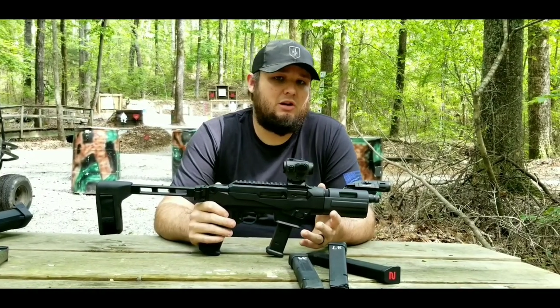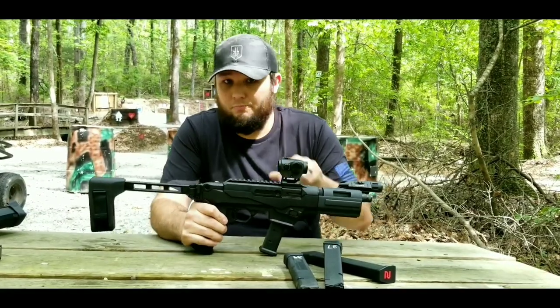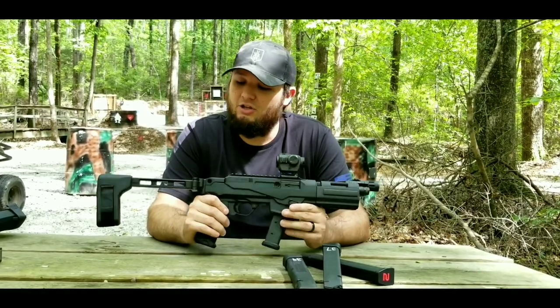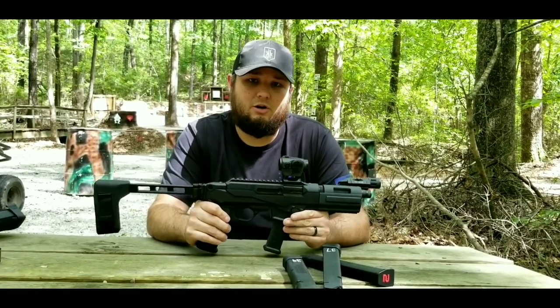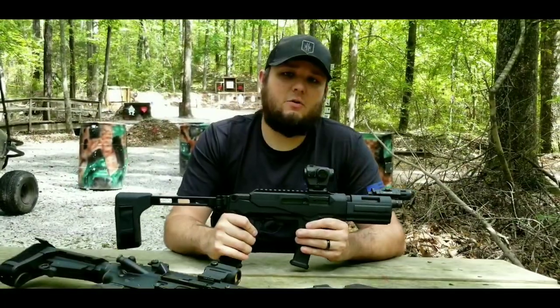I've had experience with CZ Scorpions and some of the other pistol-caliber pistols on the market. I know a lot of people won't agree with this, but right now this is definitely, hands down, my favorite one currently on the market — especially when you factor in the price.